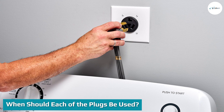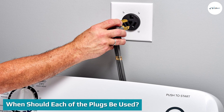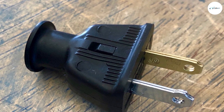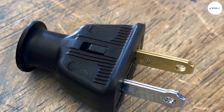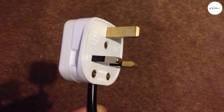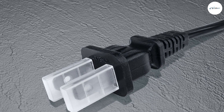Typically, electronics that need more power will have a grounded plug. These items could include laptops, PCs, vacuums, and power tools. Non-grounded plugs — those with only two prongs — are found on electronics that don't require large amounts of energy, such as phone chargers, electric razors, and toothbrushes.